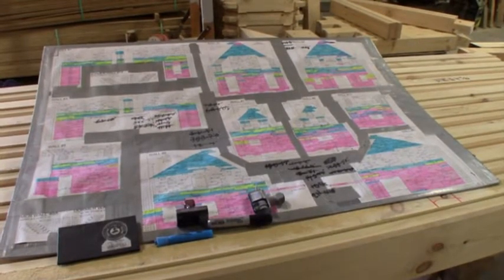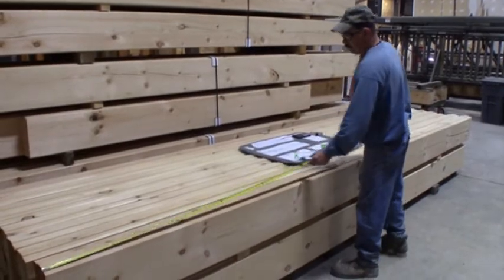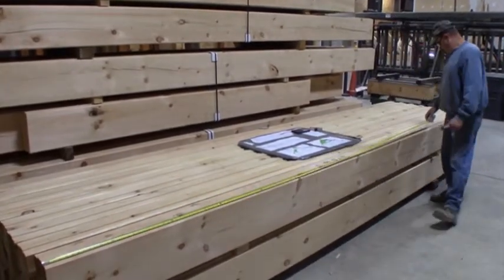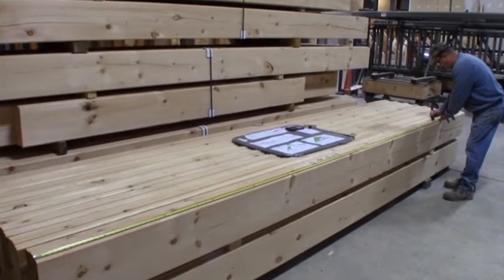It all starts with the storyboard, or pre-cut sheets, which detail the size and placement of each and every log. Here, one of our skilled professionals is measuring the available length of the log and referencing the pre-cut sheets for maximum utilization.